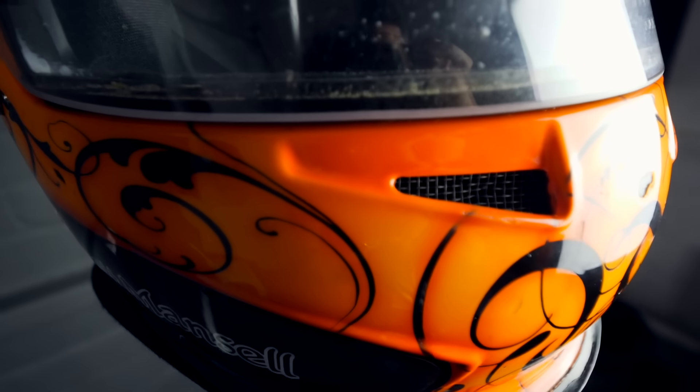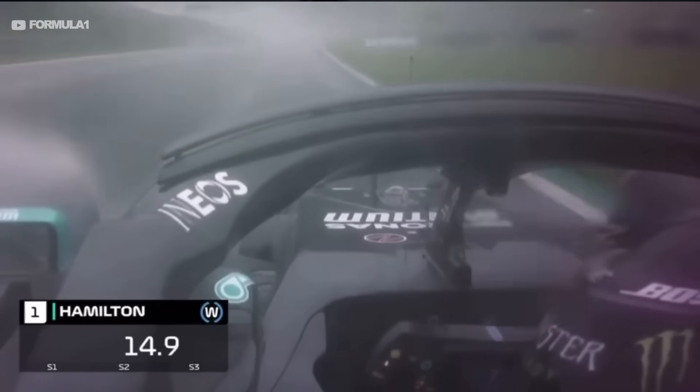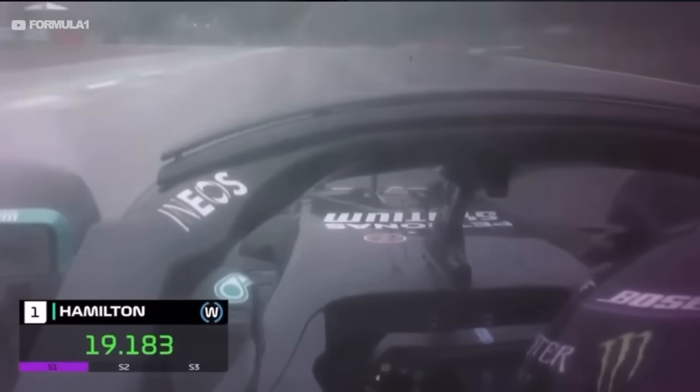The newer helmets also have heated visors. In wet weather conditions, rain can come through the vents and make it very easy for the visor to become steamed up — and obviously you don't want that when you're travelling around a racetrack at 190 miles an hour in the rain. The modern helmets have thin wires that run through the visors and heat the visor up to reduce steaming. It works just like a heated windscreen in a modern road car.